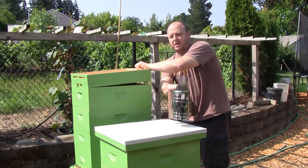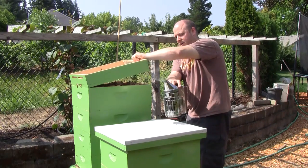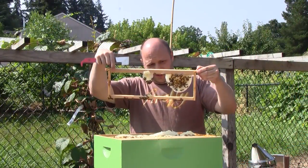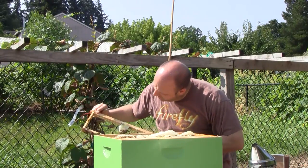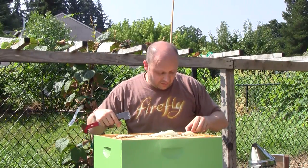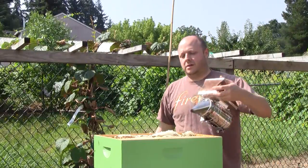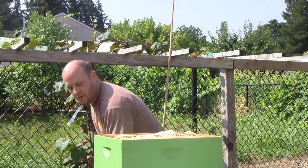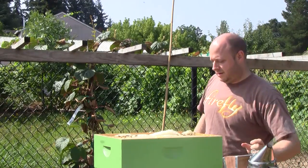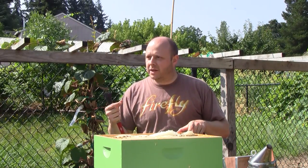The bees glue everything together in the hive with propolis — that's a brown sticky substance. They like to build some really wild-looking comb in the honey areas; they want it to be as thick as possible to fill it up. They've been going nuts up in here with some weird comb, specifically putting comb on comb — capping it over then putting another layer on top of that. When they need to use it, they can chew up the wax that's in the way and relocate it.